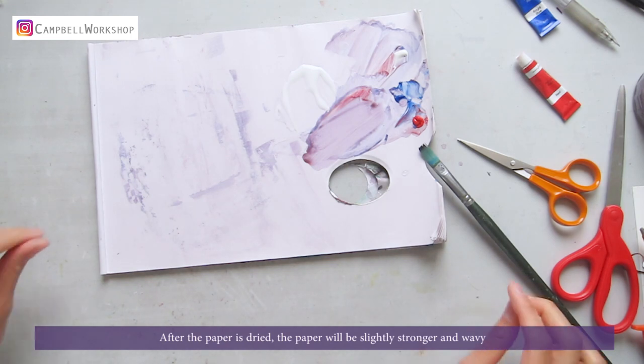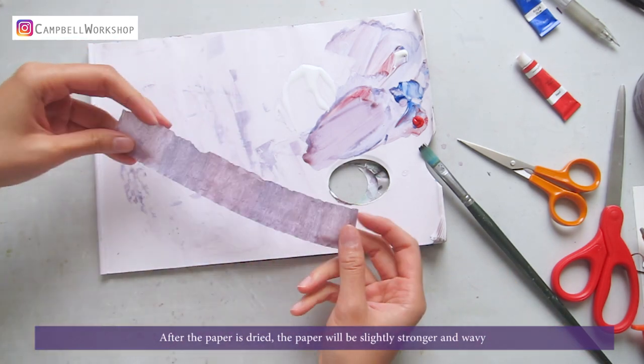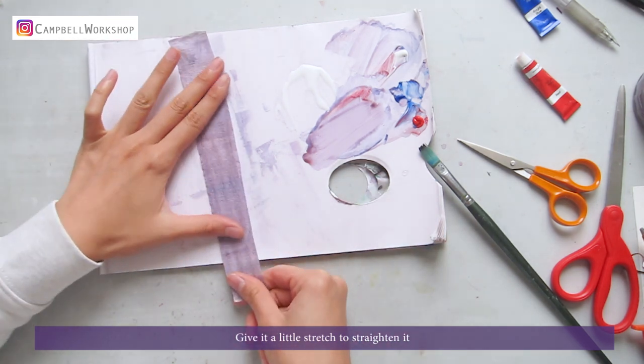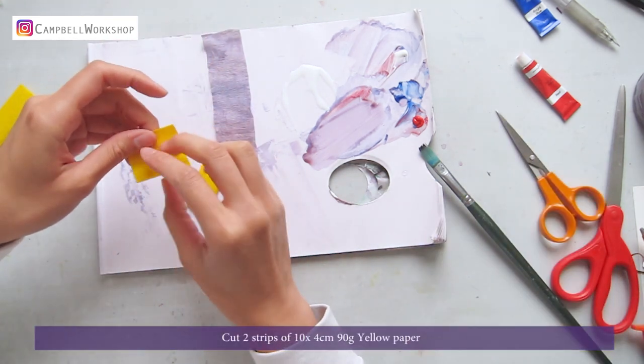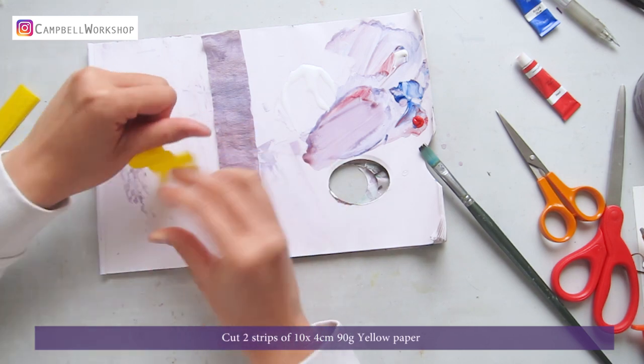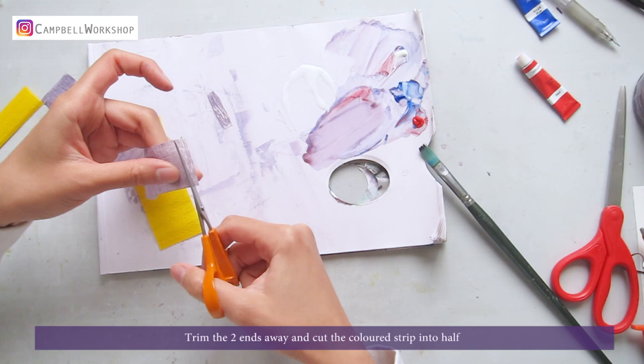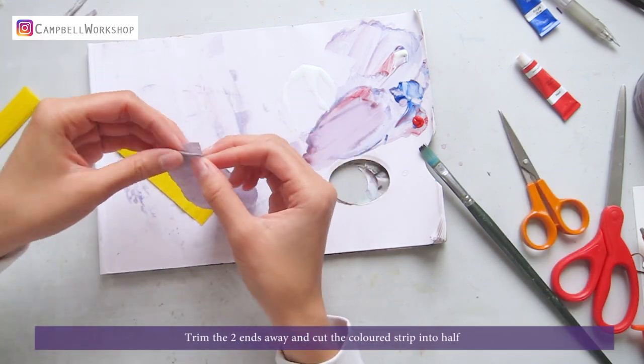After the paper is dried, it will be slightly stronger and wavy. Give it a little stretch to straighten it. Cut two strips of 10x4cm 90g yellow paper. Trim the two ends away, and cut the colored strip into half.